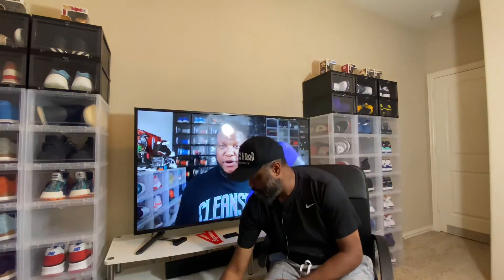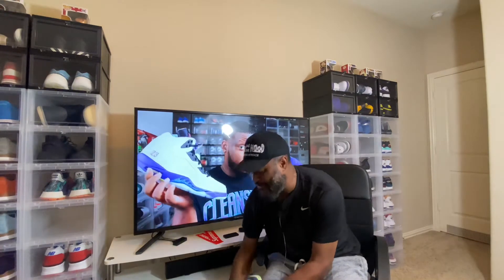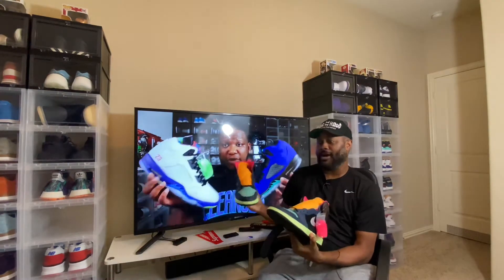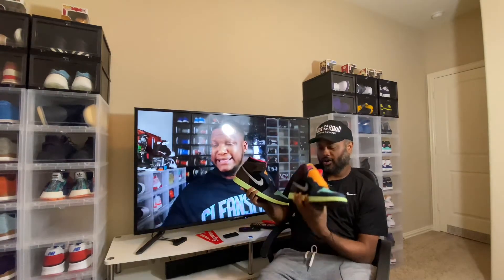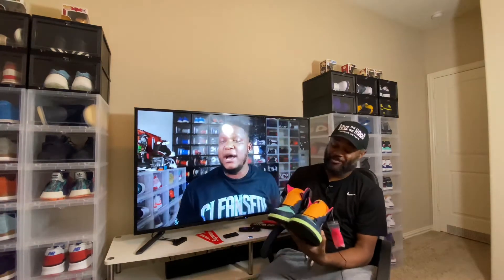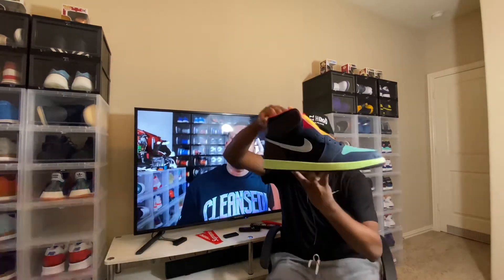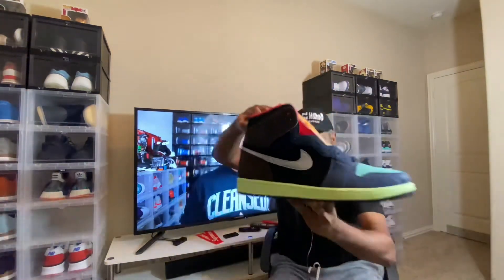Let's get to it — Jordan One Bio Hacks. Crazy thing is I took them out of the shipping box and I didn't even look at the shoe. Yeah, these are hard! I love the smell of Jordan Ones — I know it's insane but I love that smell. I like these, they got some color to them. These joints are hard.